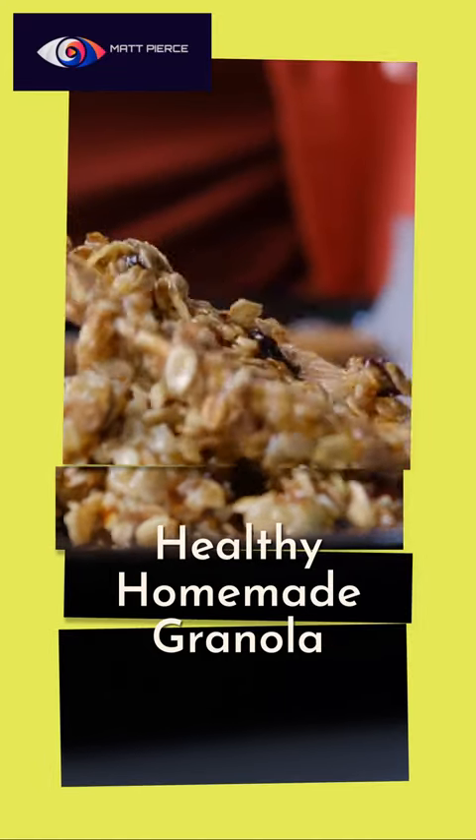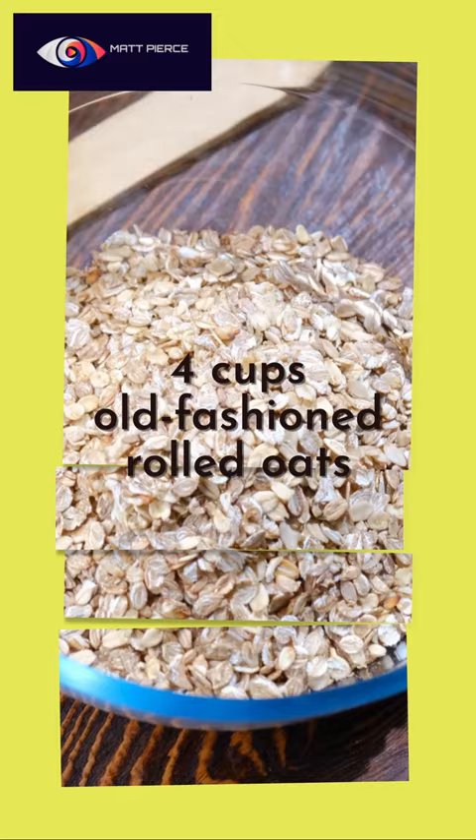So check it out. Things are about to get nutty. We're going to make some homemade granola right here. Four cups of rolled oats, simple as that. This isn't complicated.